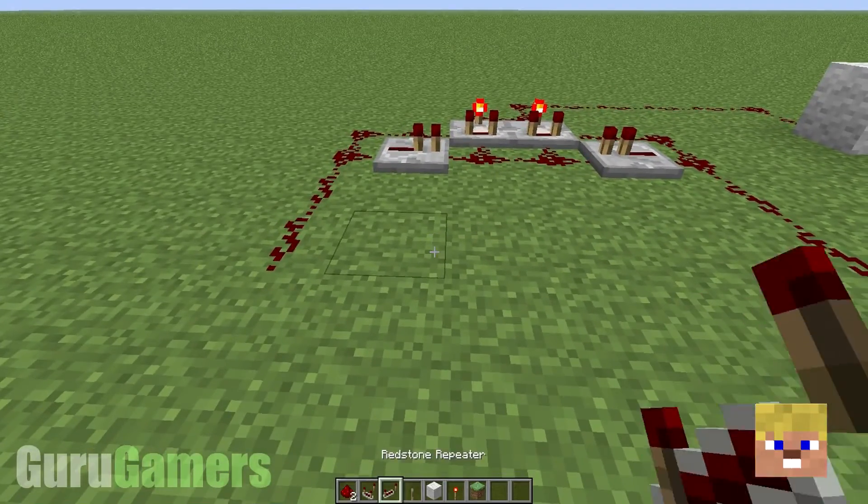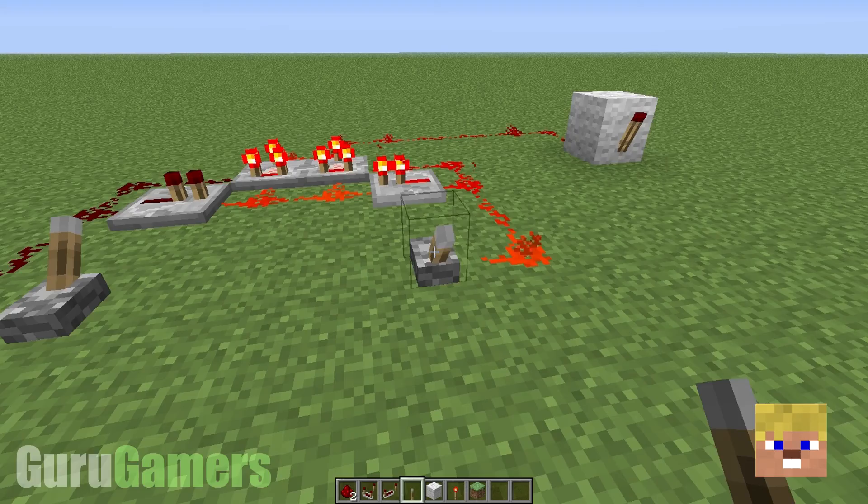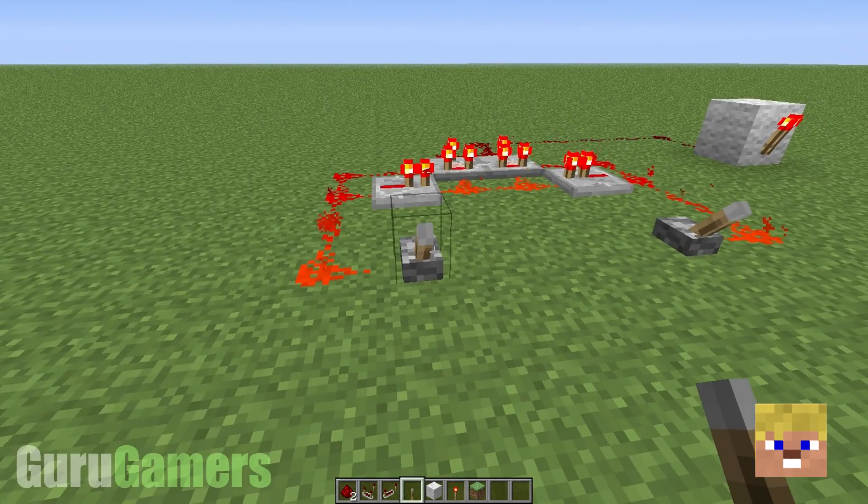So I'm going to pull mine down here, put a lever there, and a lever there, and hopefully the torch goes off. And you flick this one, it comes back on.